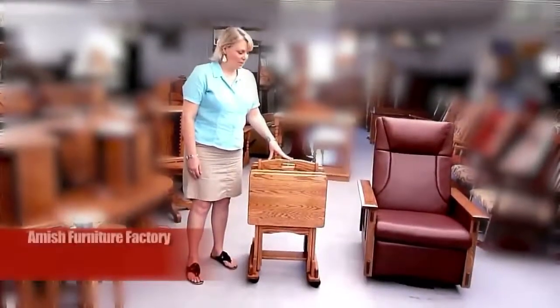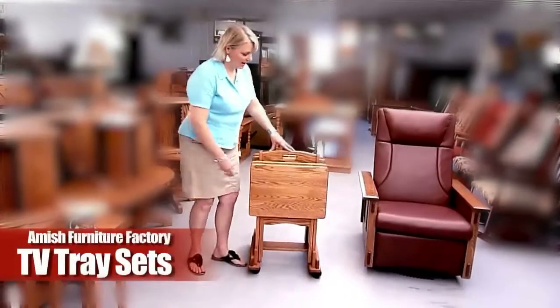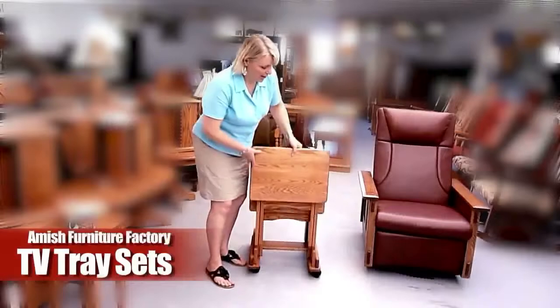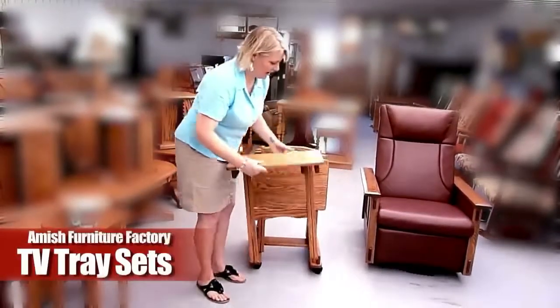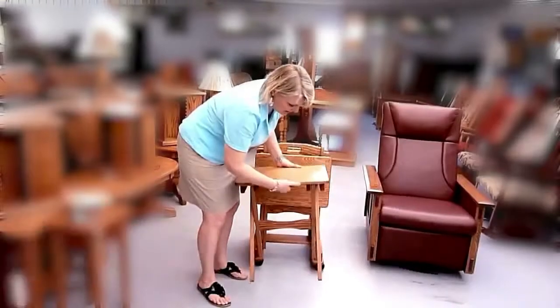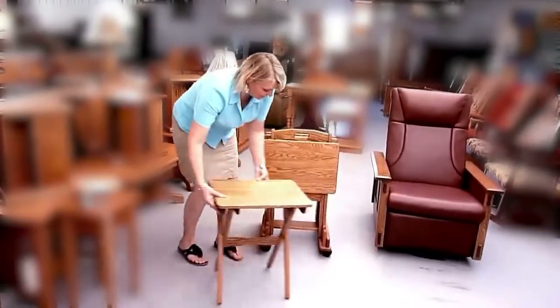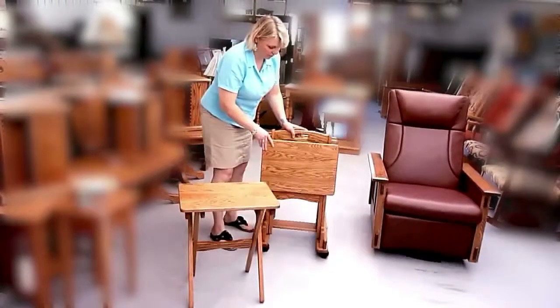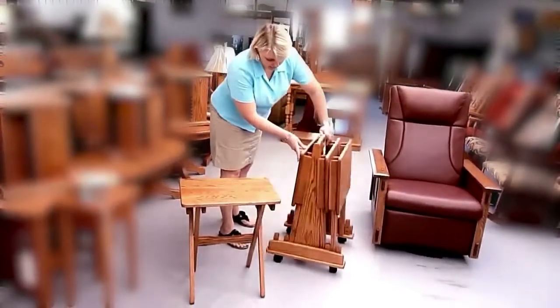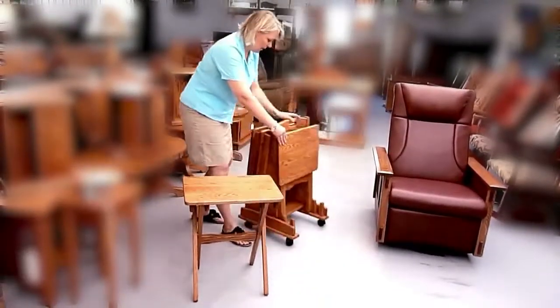This is one of our Amish Furniture Factory TV tray sets made of red oak. It's fantastic quality. Just slides right out there. There's four of them, and they come in this wonderful stand that has casters — we can just roll it around quite easily.